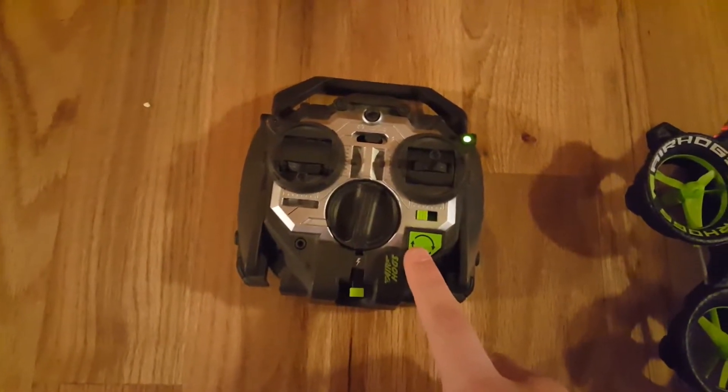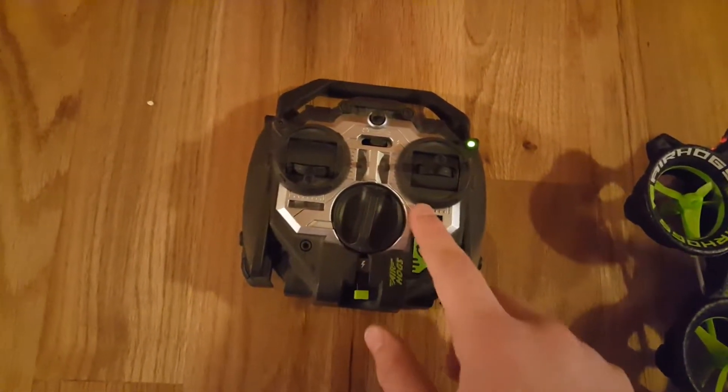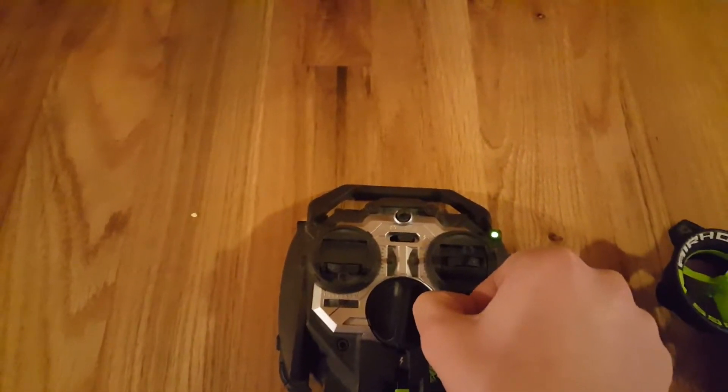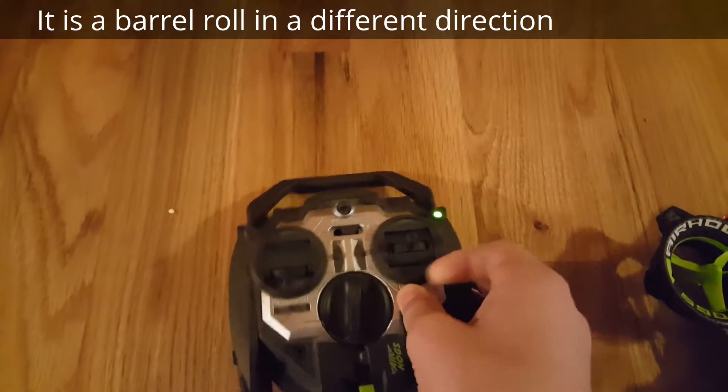Trick button — in the air, you have to have it a good ways up. It'll do one of three tricks. I think there's a barrel roll and a flip and a different trick; I'm not sure.